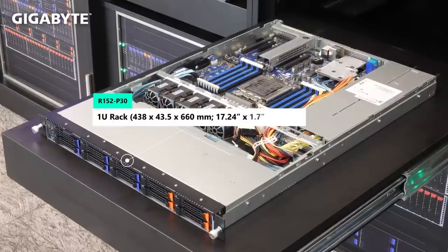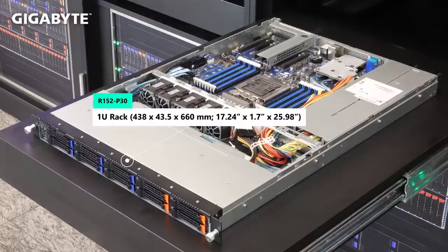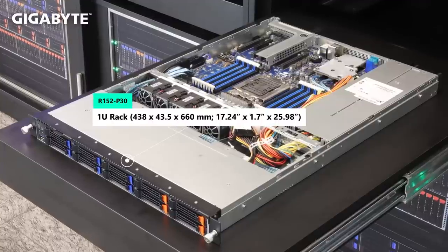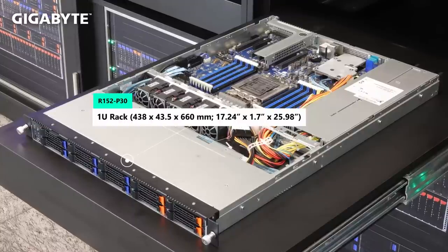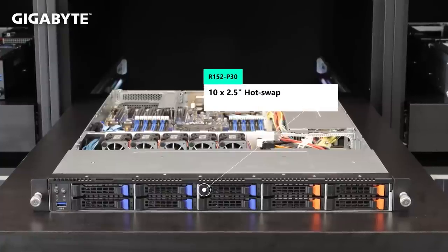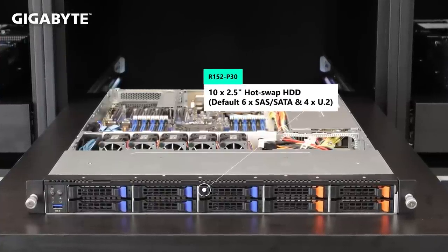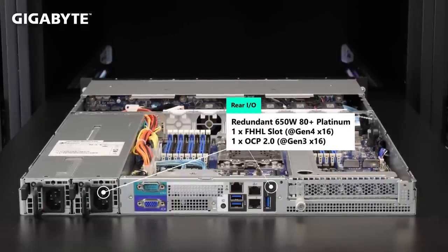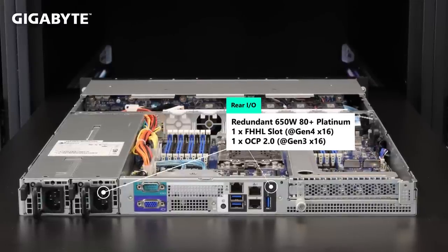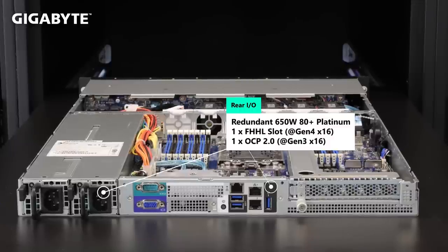R152-P30 is a mainstream 1U server. 4 U.2 SSDs can be supported from the motherboard MP32 directly. With our Gigabyte OCP 2.0 HBA card, a total of 6 bays of 2.5-inch SAS/SATA hard drives are available. From the rear I/O, we can find one full-height half-length slot and an OCP 2.5 slot. Platinum redundant power is the standard feature.